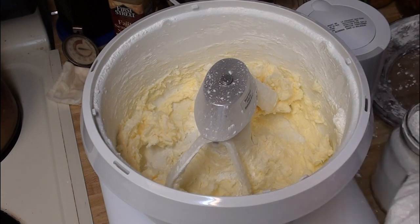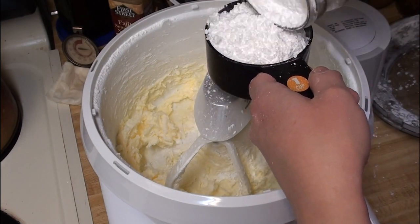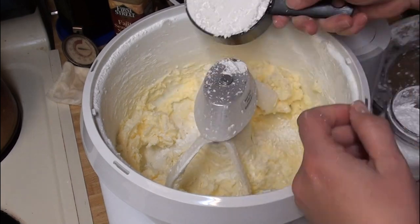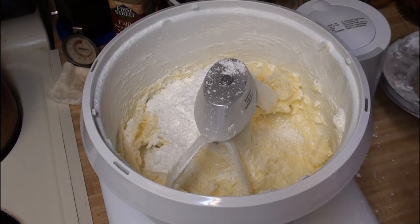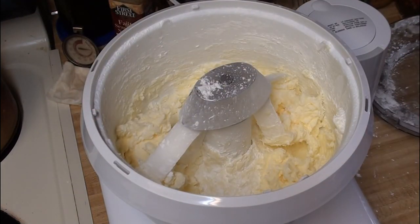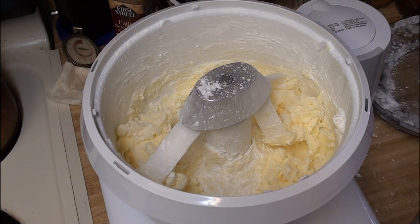I need one cup of icing sugar — I just get mine from the bulk bin. It's best to use icing sugar for this because you don't have to worry about trying to dissolve sugar into the butter and then overworking the dough. Icing sugar is also called confectioner's sugar or powdered sugar. You could probably use caster sugar, but I've never really tried — if you've got a really ultra-fine sugar, it might also work.